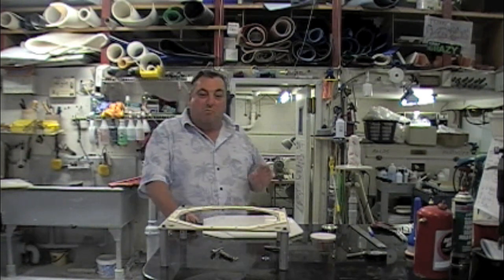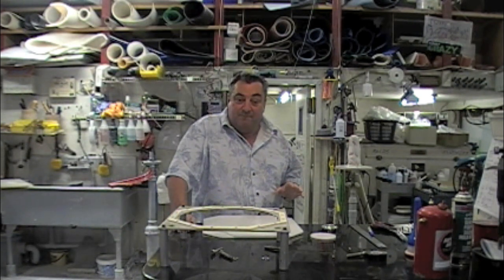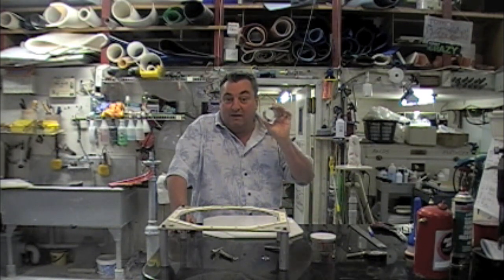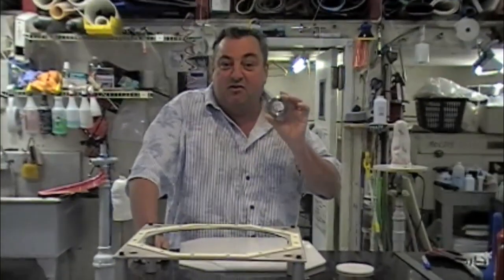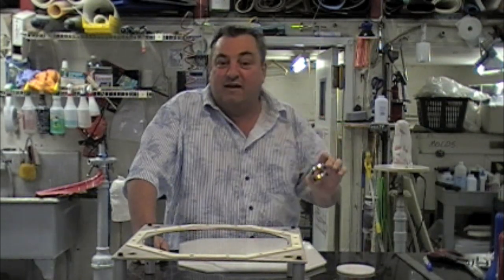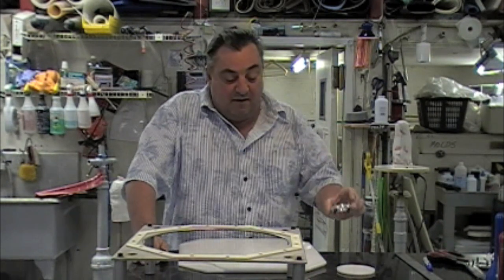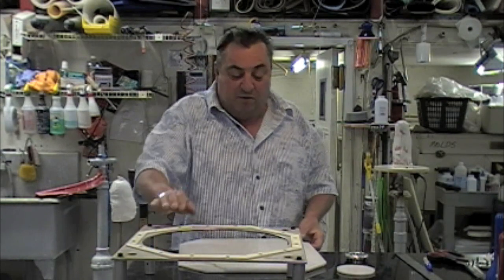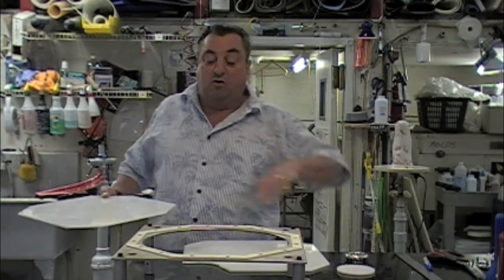Today we're going to make a co-polymer definitive socket with the attachment plate molded right into it in one procedure. This is an unbelievable thing that you can do — save a tremendous amount of time and build a prosthetic socket that's far superior to anything we're used to doing. It's just a matter of layup. We're laying it up upside down because it's going to be flipped over in the oven.